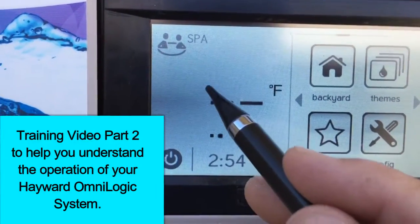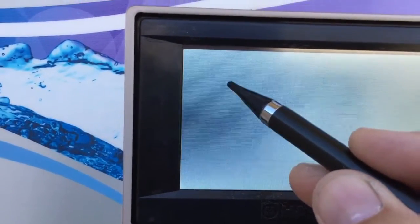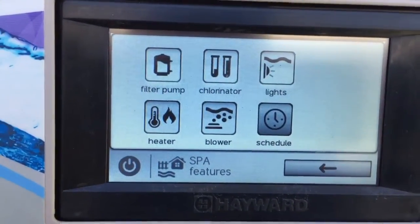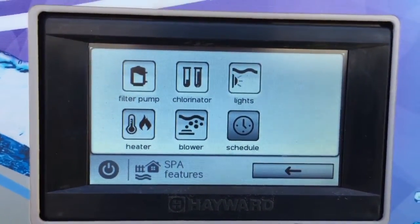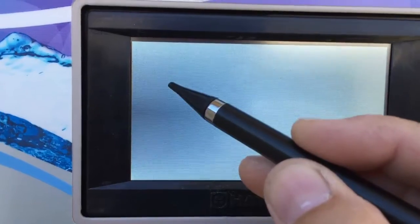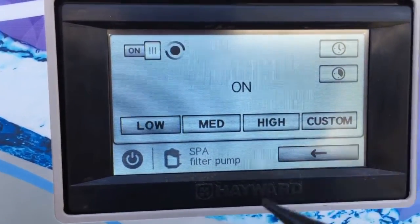Let's swipe and go to spa mode. If you want to turn the heater on, this is a shared piece of equipment. The filter pump is on right now, but when we want to turn the heater on, we want to isolate the large body of water and make it a small body of water, so we only want to pull water from the spa and return water to the spa. So we go under spa mode and turn the filter pump on.